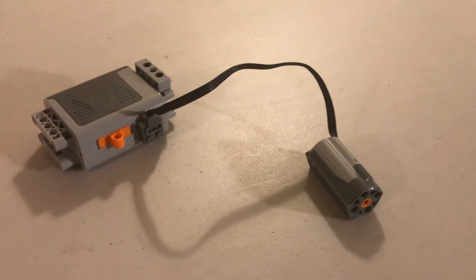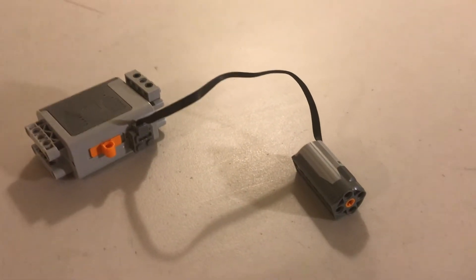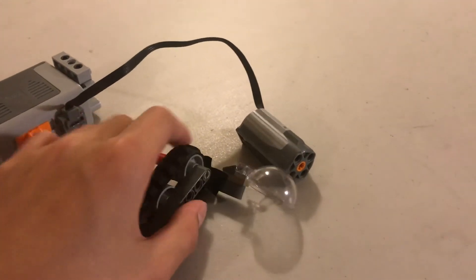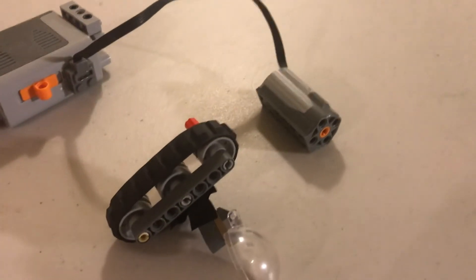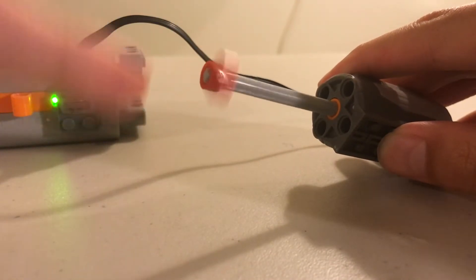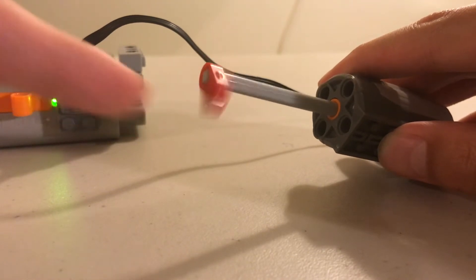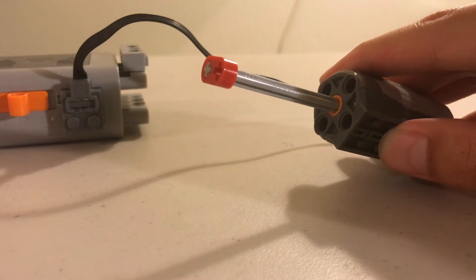Now this is where the motorized functions come in. This motor is gonna allow me to not use my hands ever again, and it's gonna attach to this contraption so it's able to move this conveyor belt up and down. First things first though — when you turn it on, this is way too fast for me to actually be able to catch the food, so let's slow this motor down.